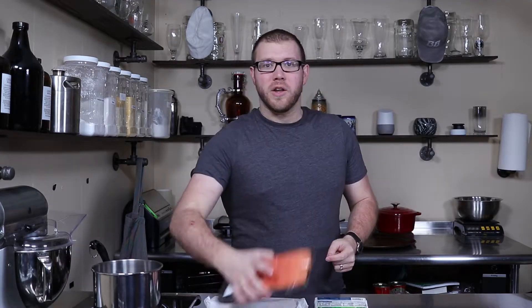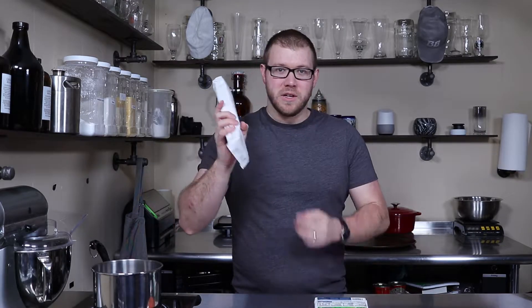We're going to make salmon en croûte. All you need is some salmon, some puff pastry, a frozen block of spinach, and some cream cheese.